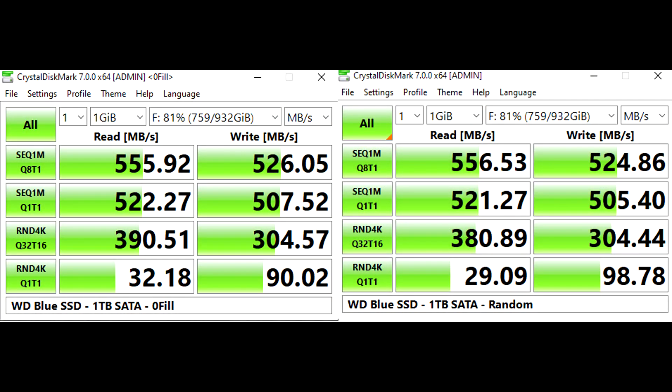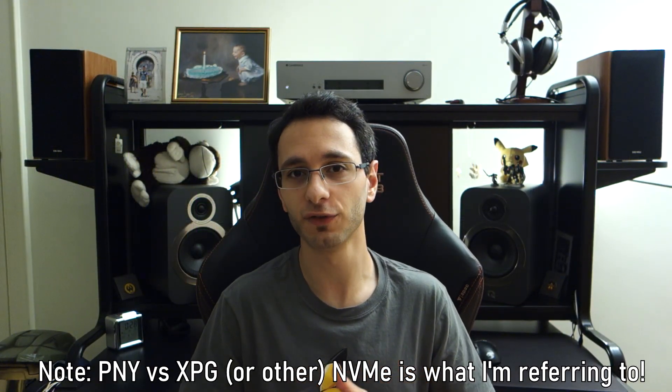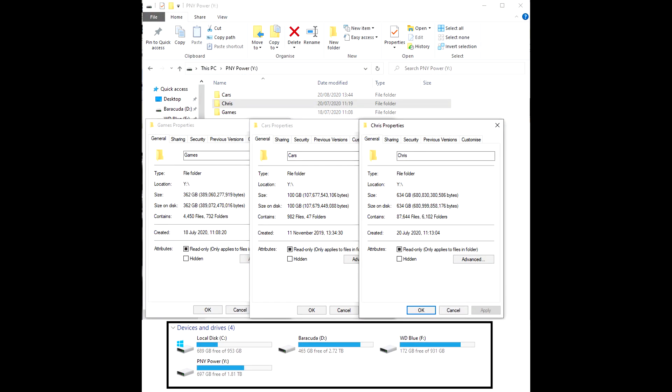Other than benchmarks and these impressive speeds over a regular SSD and HDD — which you can see in the benchmarks — do these speeds actually matter? Truthfully, if you were choosing between one drive or the other, it's not going to make much of a difference for general PC use or gaming. But when it comes to transferring large amounts of files, those extra speed differences do make a difference. For someone like myself who makes a lot of videos and copies lots of files back and forth between different storage drives, it makes a massive difference.